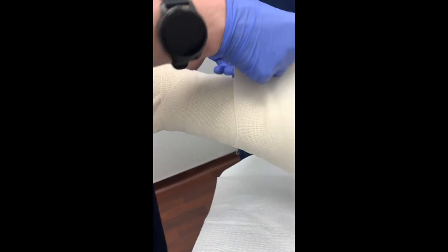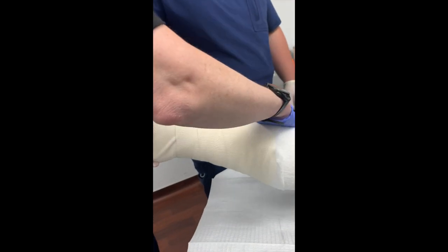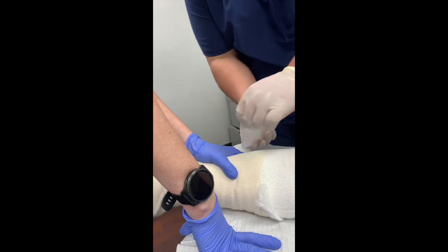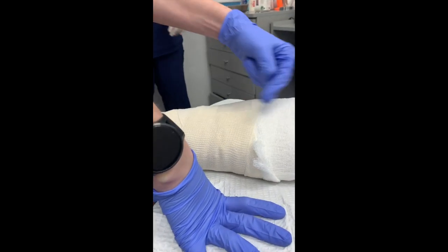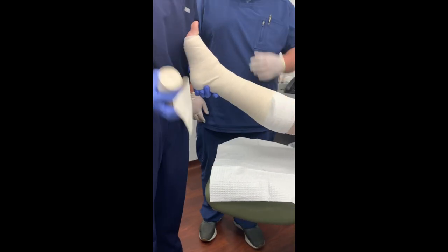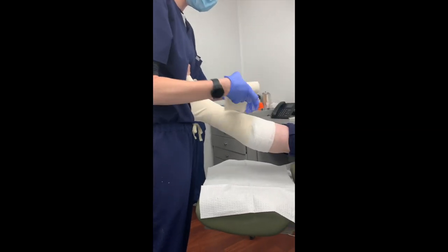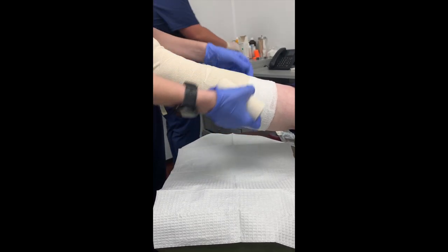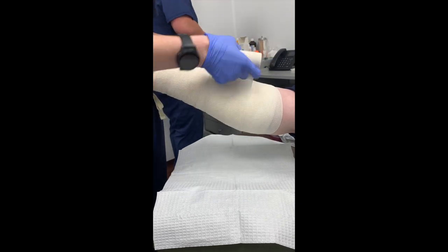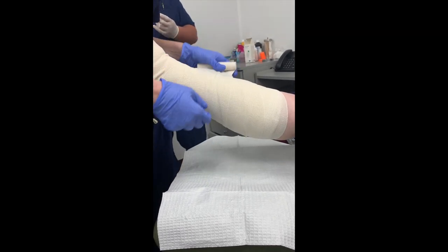If you have a patient with a pretty large leg or really large, long tibias — like an NFL player — you might need two ace bandages. You can see ours fell a little short, and I want that compression up higher, so I'm going to use a second ace bandage. Typically you'll use about two if you're going from the foot to the knee. If you don't have an assistant, you can use your core to balance the patient, make sure they're comfortable, and start right where you left off.